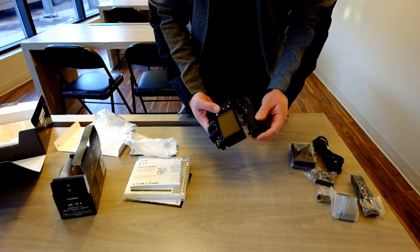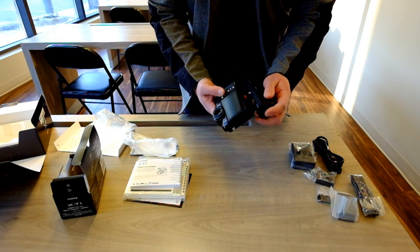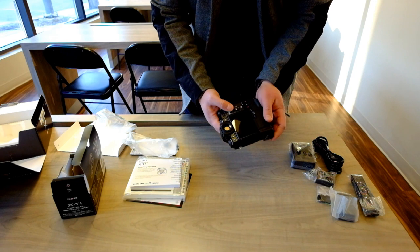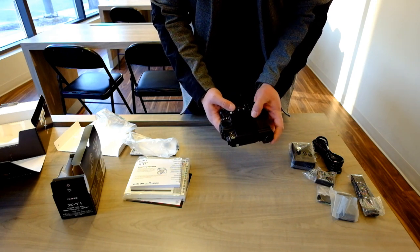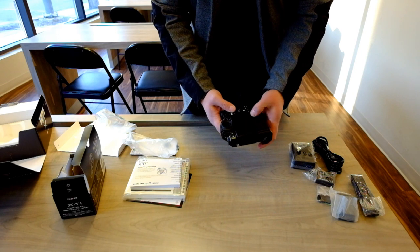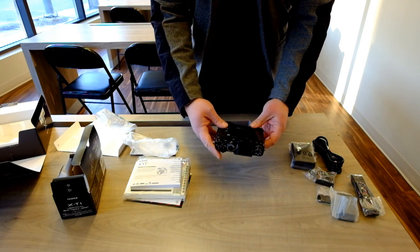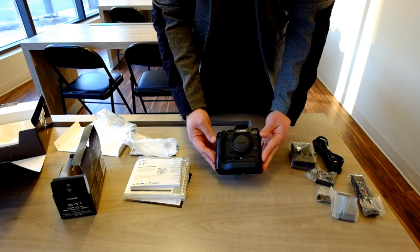Once it's all together, I don't have to open the battery compartment on the body. Line it all up, screw it in, and voila — the X-T1 with the battery grip, which does look a lot larger, which is sort of overall what I was expecting.